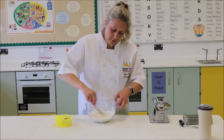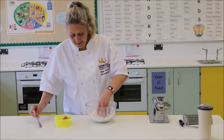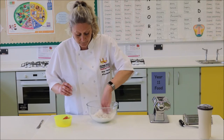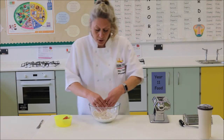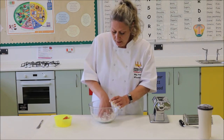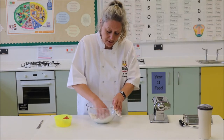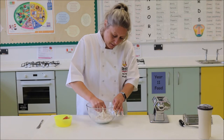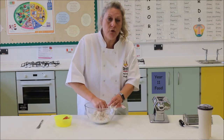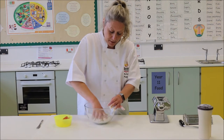Once that starts to come together, as it is now, I'm going to take that out and get my hand in there and bring those ingredients together to make a dough. We don't want to knead the dough like we would if we were making bread or pizza. We want to just bring this together — what we're looking for is a nice smooth consistency. We don't want the mixture to be too dry and crumbly because we're going to have problems when we start to roll it out to shape the pasta.